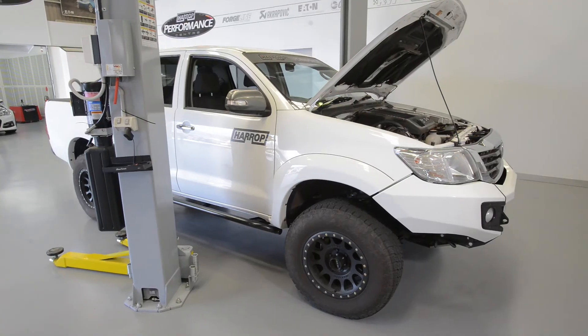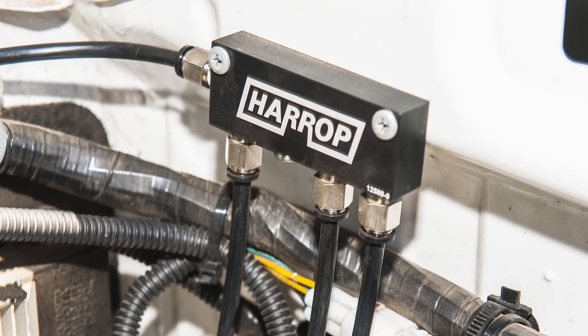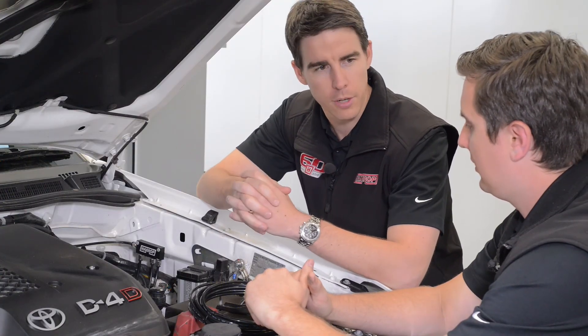Hi guys, Heath and Ben from Harrop. Today we're having a look at our Universal Diff and Trans Breather Kit. Let's talk about some of the features Ben, and why they're a great addition to any four-wheel drive.